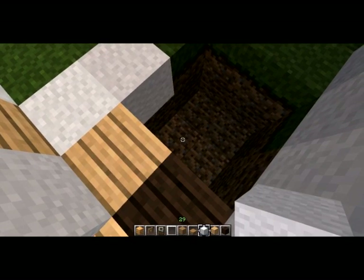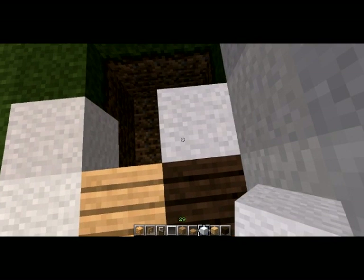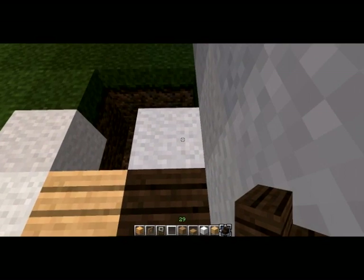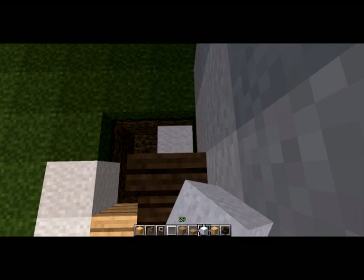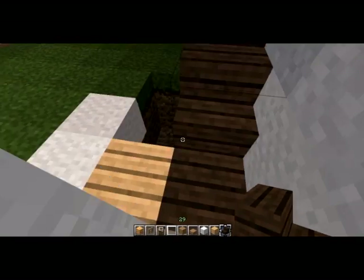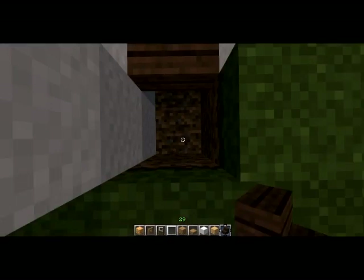The downstairs one — well, it really varies house to house. Let's just go ahead and make this one going up. Choose one of these colors — let's go with the dark one. There we go. This leads upstairs, and this downstairs.